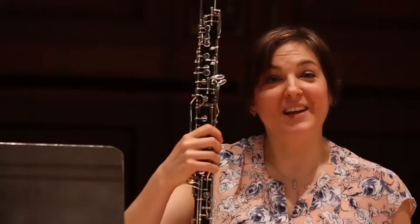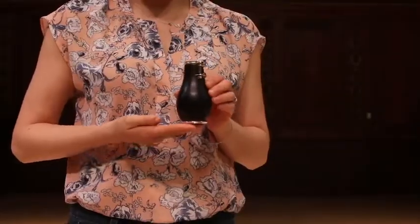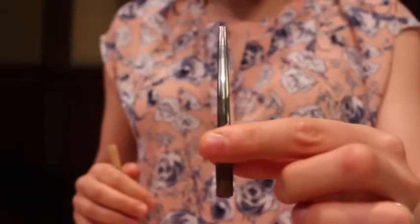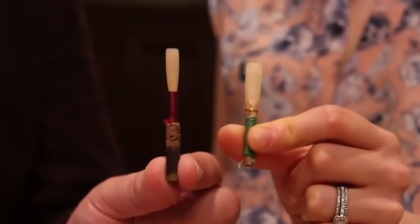Just like the oboe, the English horn also comes in three different pieces — the bell, middle joint, and top joint — and it has a reed as well, but it also has a bocal. The bocal allows me to play the English horn in a normal position; otherwise, I'd have to play in an awkward position. The oboe's reed is a little bit smaller, but we both have the same struggles with making reeds — we have to import cane from France. That cane is then used in the process of gouging, splitting, and pre-gouging, and when you get a perfect reed, it's incredibly liberating and wonderful to play.